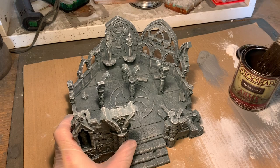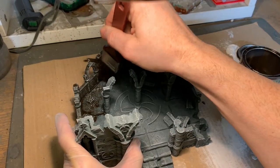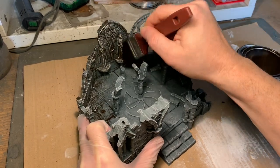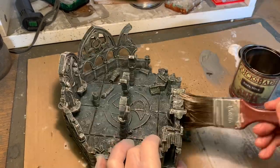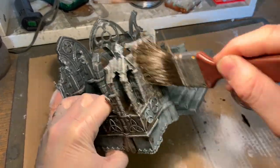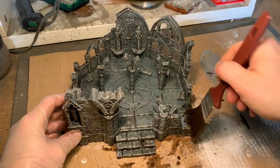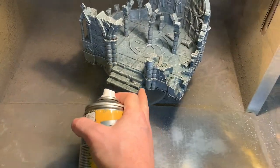Then I used Army Painter Quickshade — I think this is the strong tone or dark tone — and I actually dilute it with some white spirit to make it last longer. This is really good for shading terrain: it creates a varnish surface and gets kind of glossy, which can be remedied with a matte varnish spray. I paint this all over the model and let it really sink into the recesses to create a dirty shading — almost the first step of the weathering process. It also protects the model since it creates a hard surface that really helps when models are being used for playing.